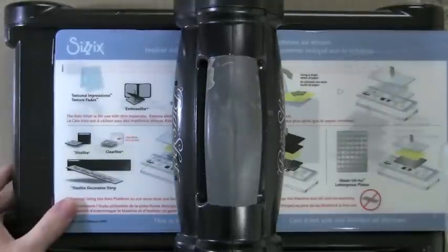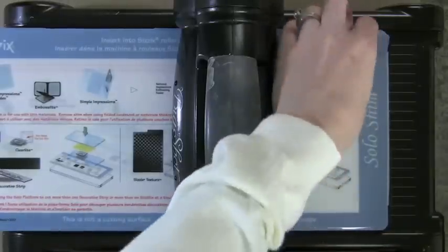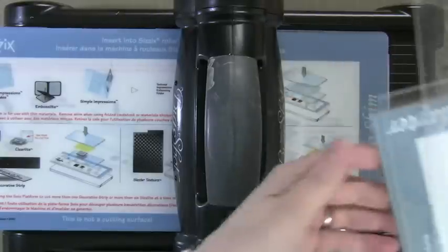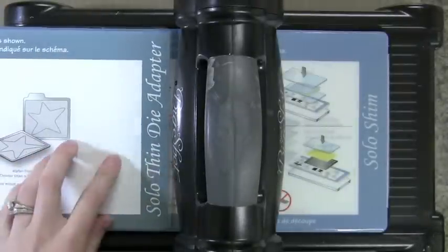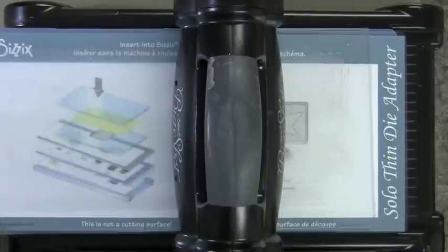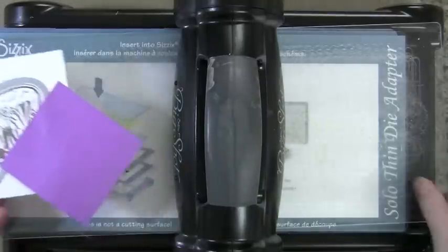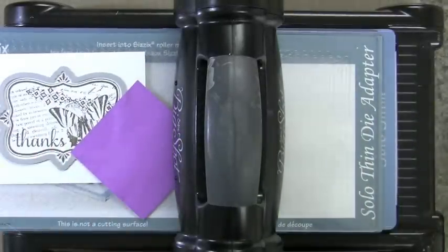I'm using my Big Shot — I like to use the Big Shot or the Vagabond. This is the new plate they now sell and it comes with this Solo Shim. It's a longer plate so you can use some of Tim Holtz's longer dies. You're also going to need the Solo Thin Die Adapter. You can buy these as a bundle or separately at Simon Says Stamp, and you also need the two plates that come with them. If you already have plates that cut any of the thin dies already on the market, then you're set — you have what you need to cut with these dies.